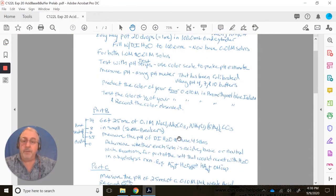Next, in part B, we're going to work with salt solutions. We'll get 25 mL of 0.1 molar sodium chloride, sodium carbonate, ammonium chloride, and ammonium carbonate. Put them in small 50 mL beakers and measure the pH of deionized water and these four solutions. We'll then determine which solutions are acidic, basic, or neutral.